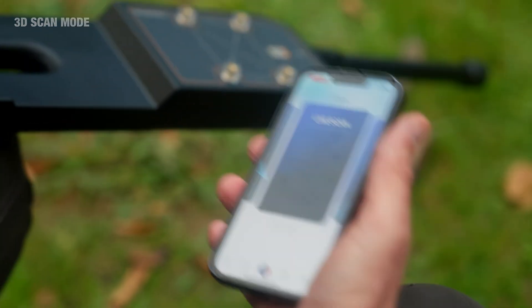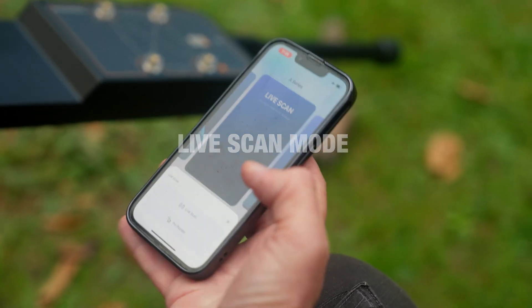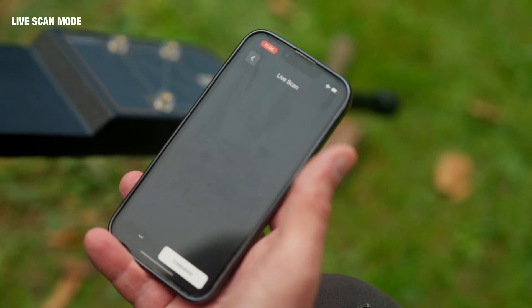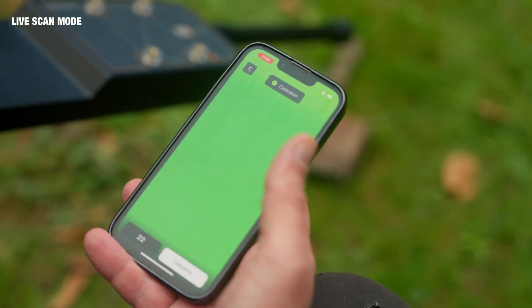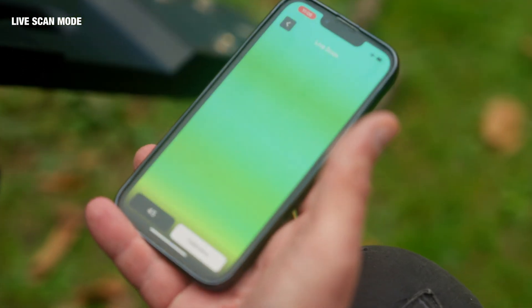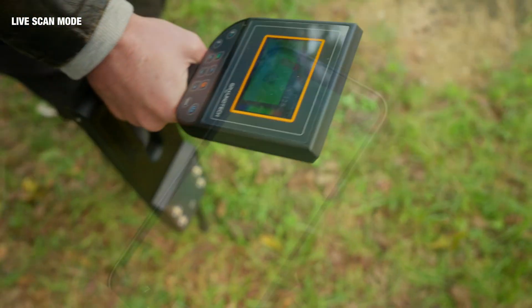With our sensor on, we can also use the live scan mode. We click on live scan here, calibrate, and again green is showing neutral and the red is indicating metal activity.